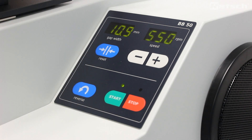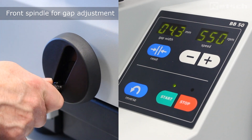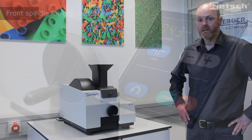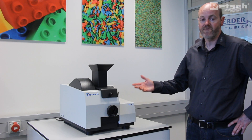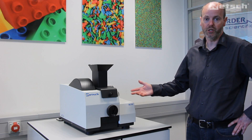Freely adjustable setting of the gap between the fixed jaw and the moving breaking jaw can simply be achieved by rotating the front spindle. The BB50 instrument is a very easy to use, effective and powerful benchtop laboratory jaw crusher.